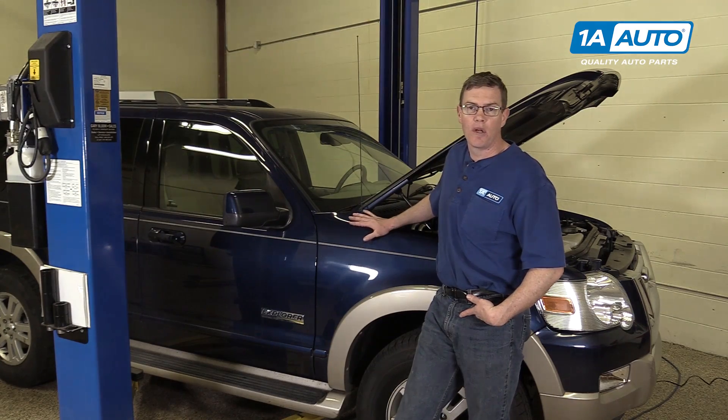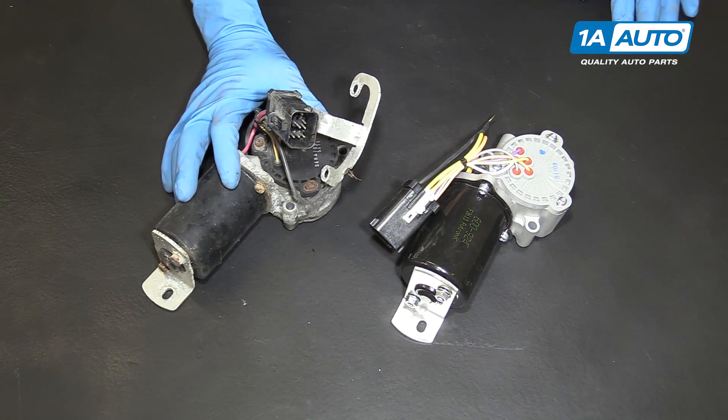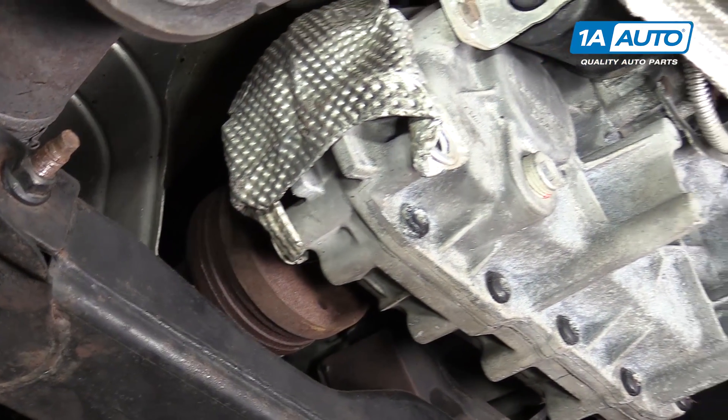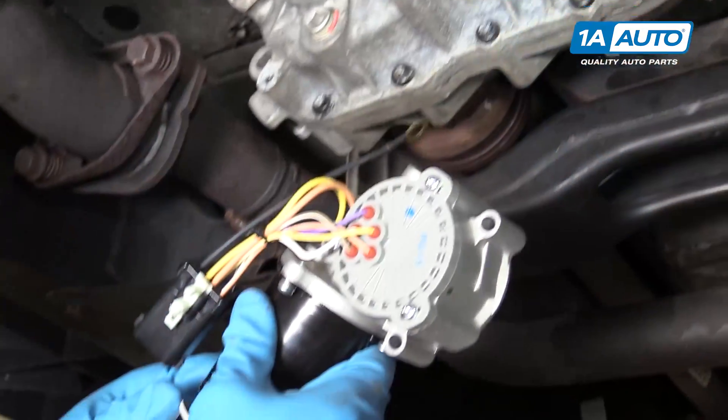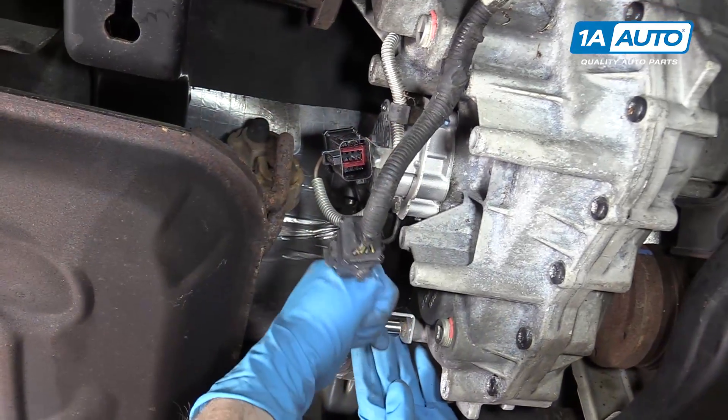In this video, we're going to show you how to replace a four-wheel drive shift actuator. We'll be working on our 2006 Ford Explorer. We hope you enjoy this video. If you do, please click subscribe and you'll have access to a whole bunch of other Explorer, Sport Trac, and Mountaineer videos, as well as lots of other makes and models.